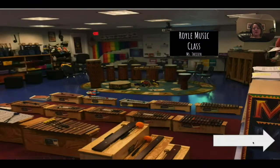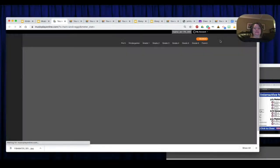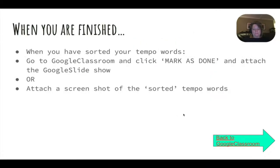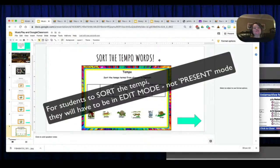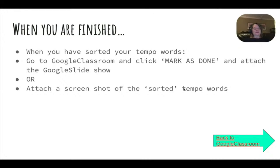I'll add an arrow on each page, and this last one I'm going to hyperlink back to Google Classroom. They're going to click that arrow and it'll take them back to Google Classroom. Now let's look at the entire thing — I'll click Present. The student literally just has to click that arrow and it goes through the whole thing. Remember this is also a clickable link. For the tempo sort, the student has to be in edit mode in order to move the images around, not present mode.